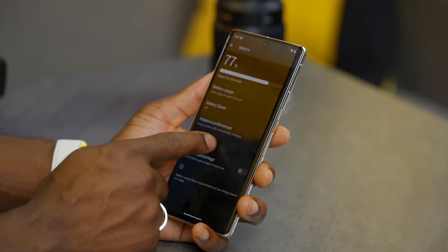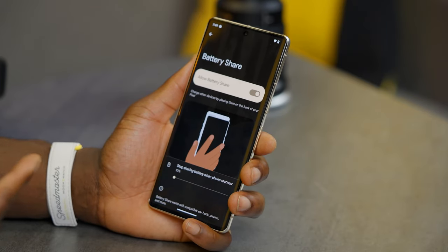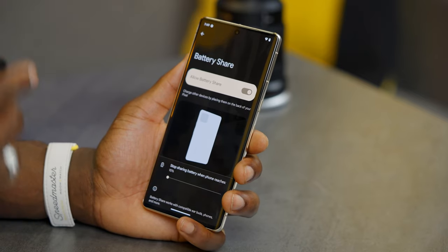Another cool feature is battery share. If you have AirPods or another smartphone you want to charge wirelessly, you can use your Pixel 7 Pro to do it. Go to battery settings, tap battery share, and toggle it on. It will stay on briefly to detect a device and turn off if nothing's charging. When your phone is plugged into power directly, battery share activates automatically, so you don't have to go into settings every time.